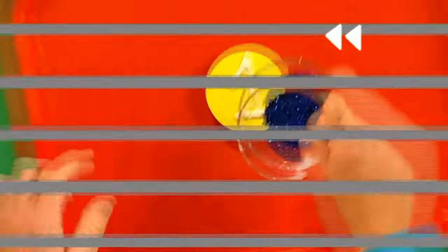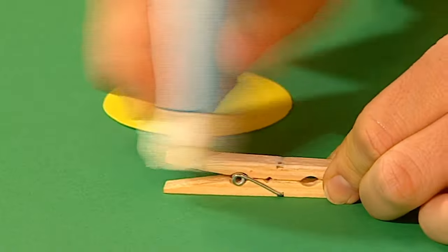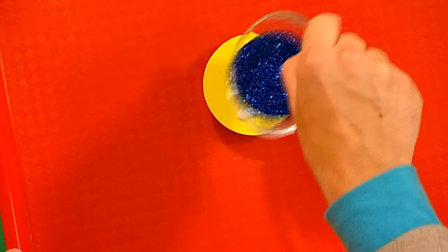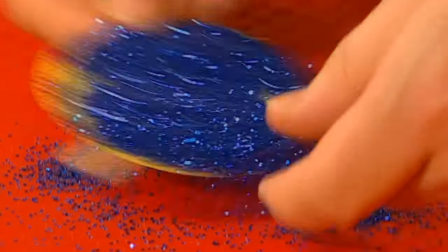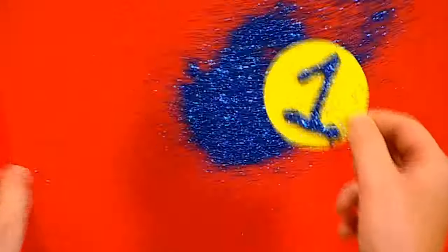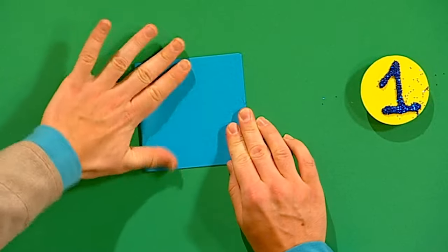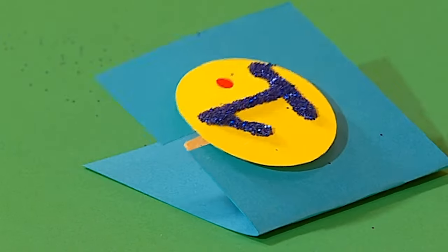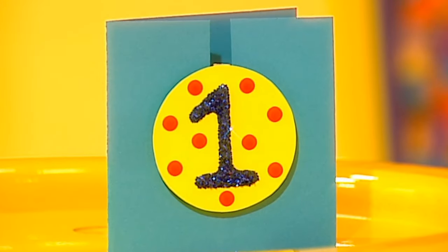Here's a reminder of how to do it. Let's go back to the beginning and take another look. Stick the circle of card to the peg, write a number in glue on the card, cover it with glitter, and shake it off to reveal a glittery number. Fold the rectangle of card in half and cut two slits to make a flap. Fold it back to make a slot. Slide the peg into the slot and add some stickers to finish your badge card.